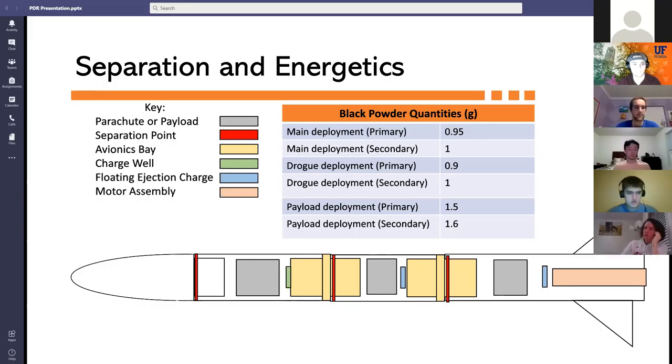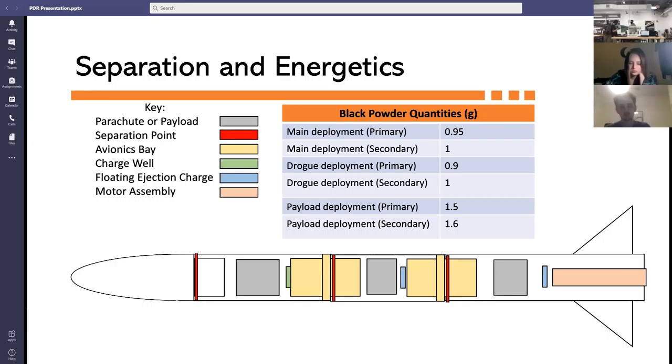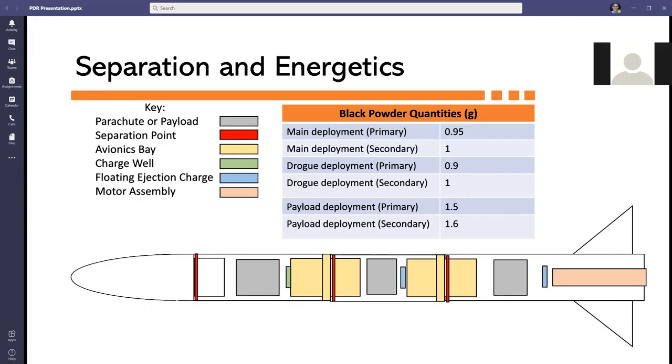The separation points chosen will ensure that deployment of the payload and parachutes is assisted by gravity. The mass of the energetics was determined using the ideal gas law, and charges were placed to push the parachutes and payload out during deployment. The payload will be deployed using a charge well attached to the forward avionics bay, while the main and drogue parachutes will use a floating charge — a charge that is loose in the airframe.